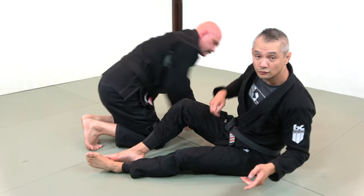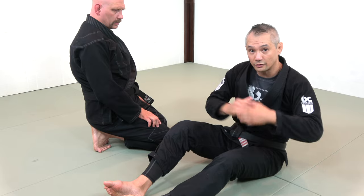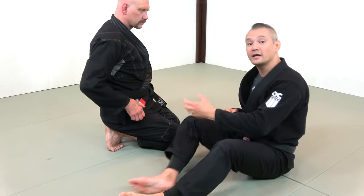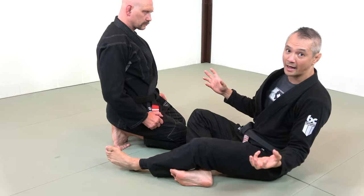Done wrong is when, instead of a shearing mechanism for the guillotine choke, we have extension — I am simply leaning back for the guillotine choke. That won't work on somebody as big, strong, and skilled as Stefan. He'll simply pull his head out.